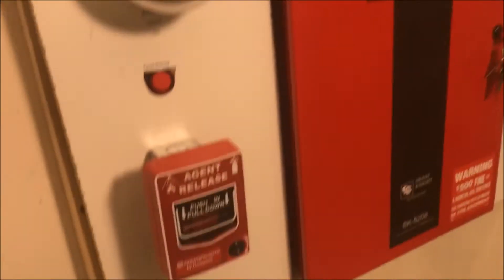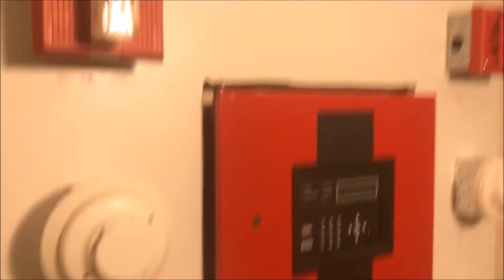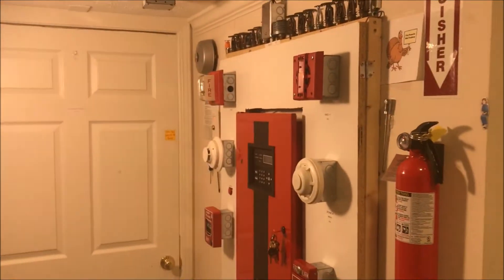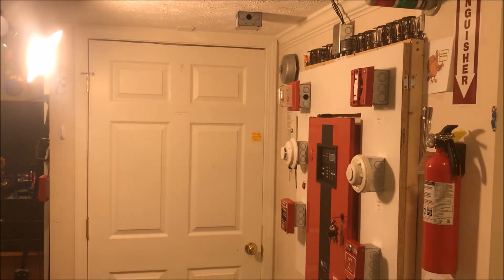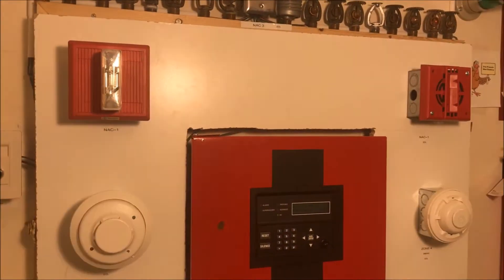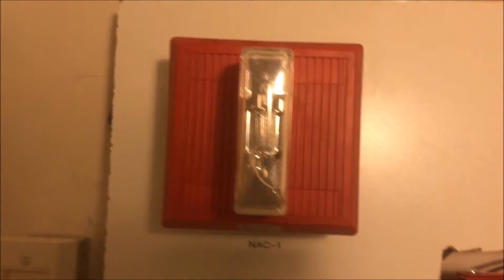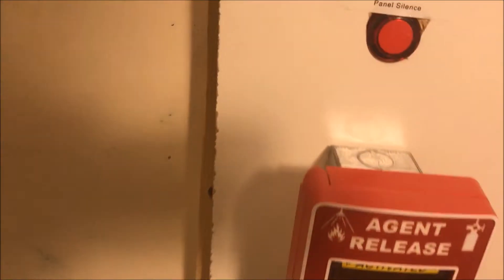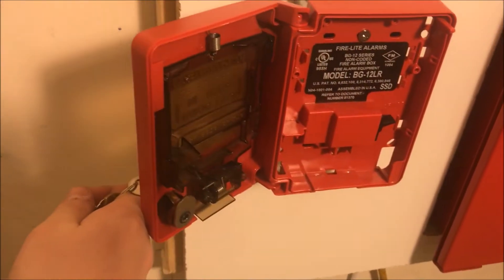Here we go — push and pull. Panel is silenced. We're going to reset the pull station. There's the inside — nothing special about it.